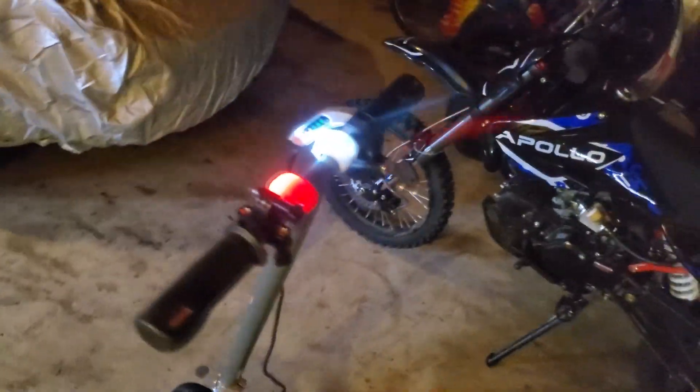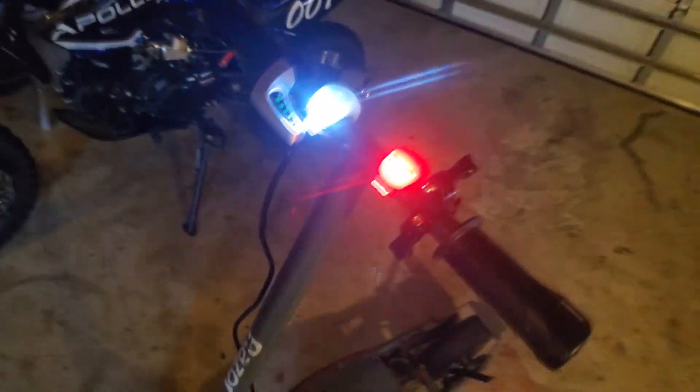Hey guys, welcome back to another scooter video. Today I wanted to talk about my modified Razor E300 that I built. This build was basically going to be all surrounded on 48 volts.